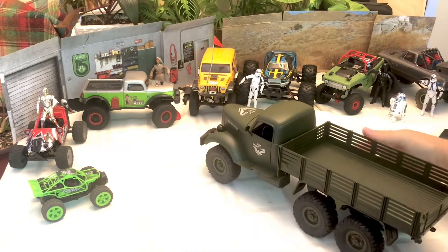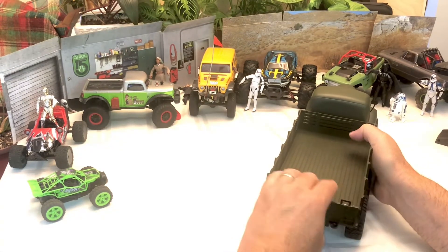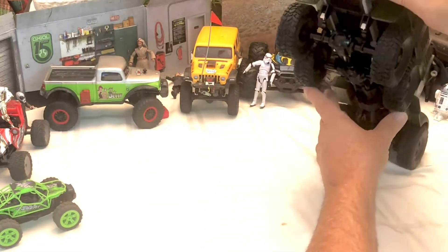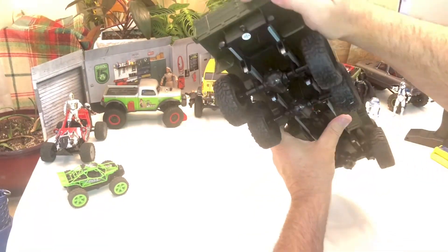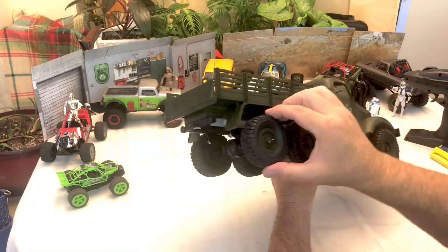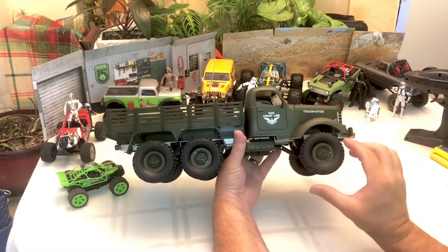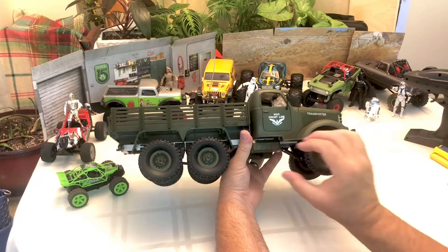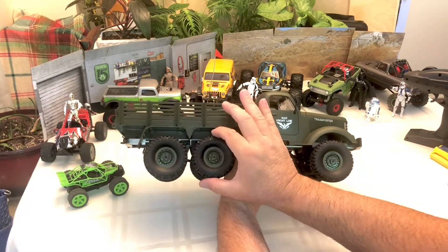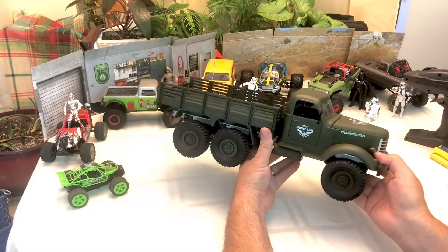It looks like the tailgate opens too — yep, it's really stiff — and it does have a hitch on the back for pulling a trailer. It has simulated rear taillights but obviously they don't work. The tires are spongy, and that's what drew me to this truck over the WPL. The tires are much more spongy and pliable, and for what we do — mainly crawl in the dirt — we need tires that are spongy and pliable as opposed to hard, because harder tires just dig in.